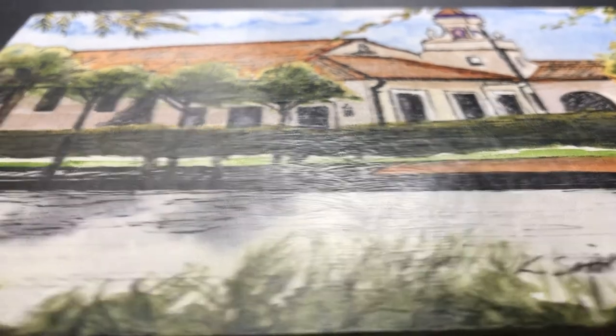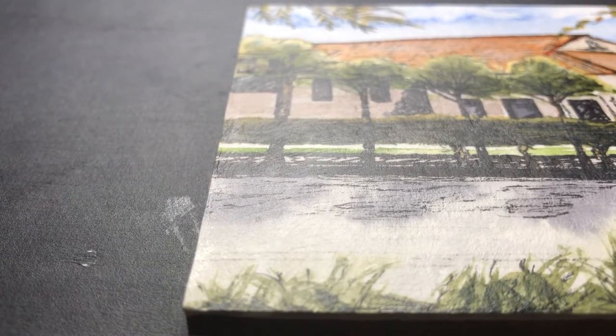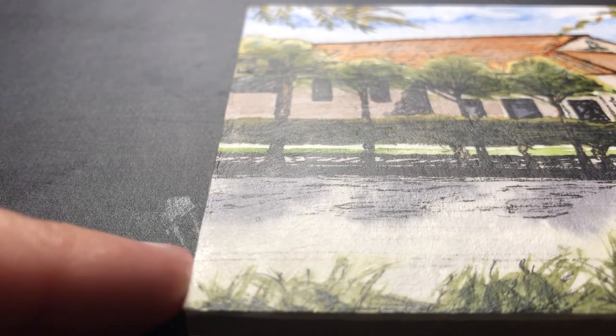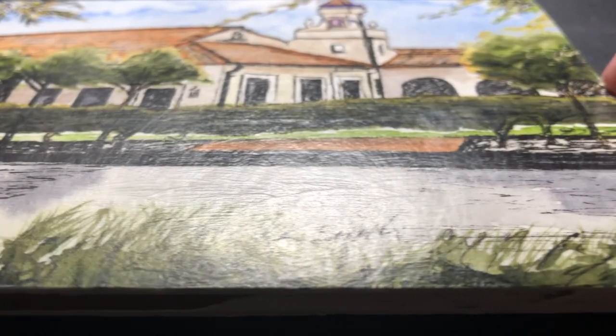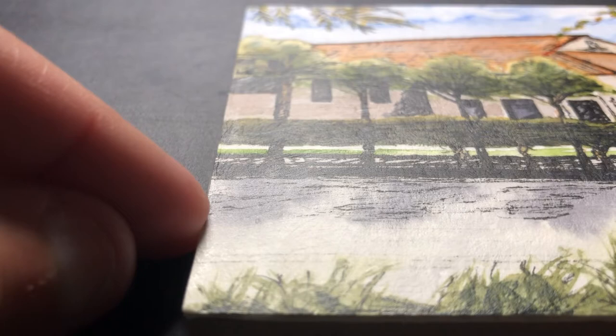Let me show you now. That's the unbuffed side — you can see that there's not any sheen to it. And this is the buffed side. I think it's pretty clear to see in the video the difference between the two.